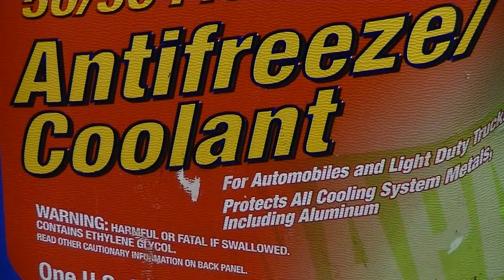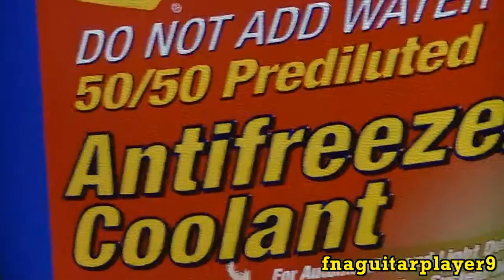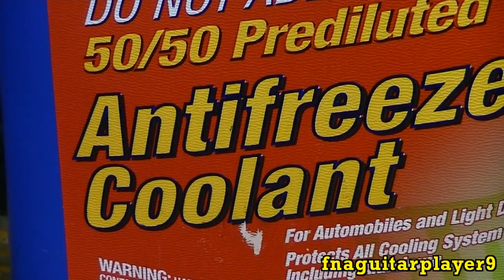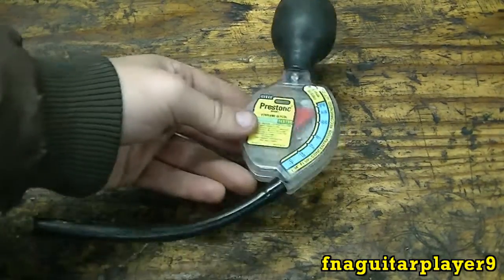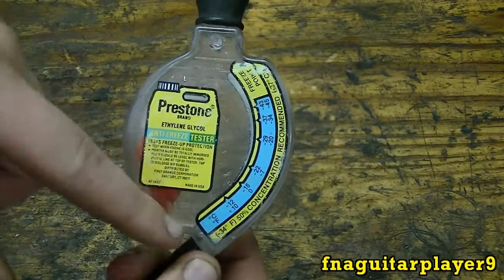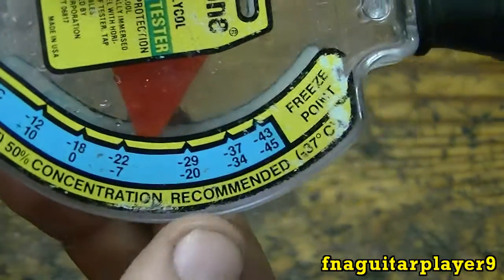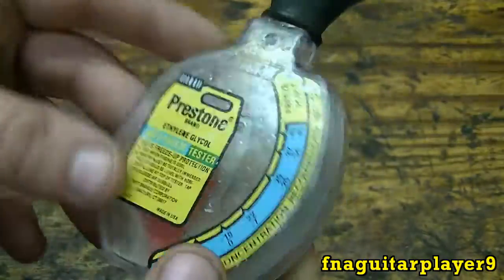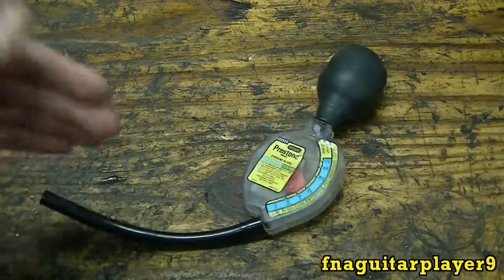What this is checking is what temperature it's good for. Like this antifreeze I'm using here, which is pre-mixed 50-50 — do not add water, 50-50 pre-mixed. It's supposed to be good for 34 below zero Fahrenheit, so we're going to see what it reads. We're going to be using one of these tools. There are different brands and variations, but they all do pretty much the same thing. You fill it up with antifreeze, then the arrow will point at what temperature it's good for. You can buy these just about anywhere that sells tools.